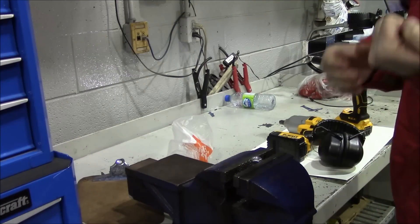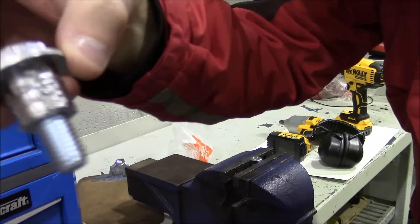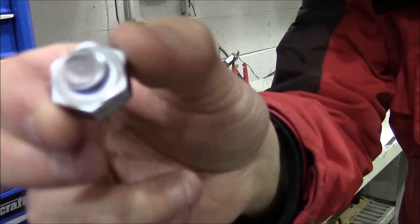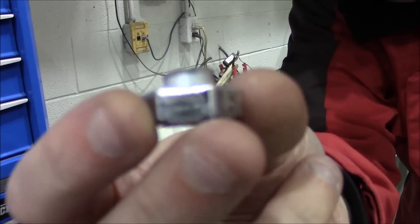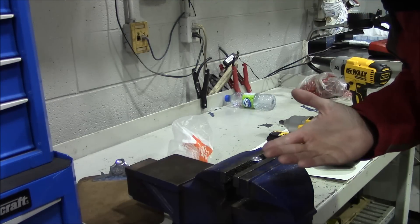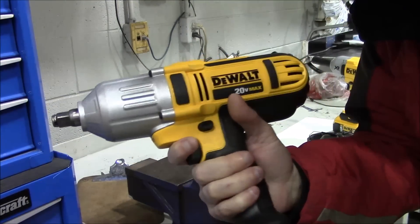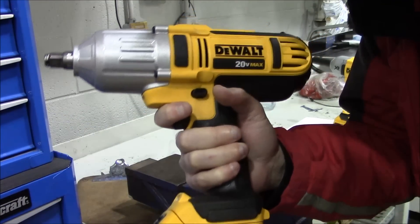I guess I can take my ear protection off now. Look at that — it completely ate the bolt up and it's still hot. This is the M12, guys. I had a second one just in case. Completely sheared off that M12. So as the older-style Milwaukee could do it, the DCF-889 could not do it — a little disappointing on that one. The DCF-899 was able to shear off the M10, but not the M12.